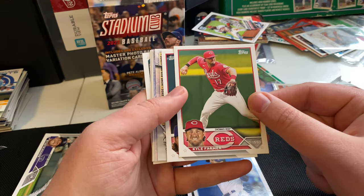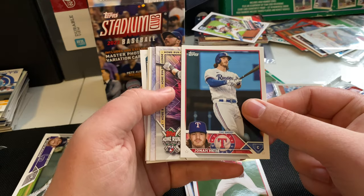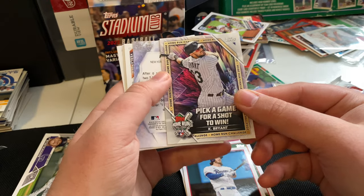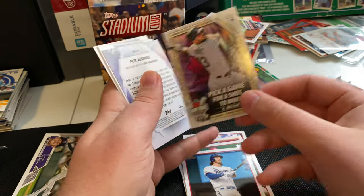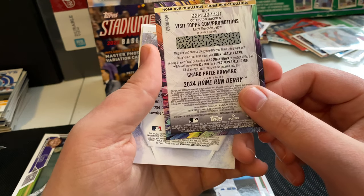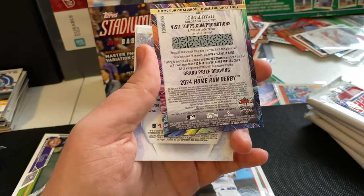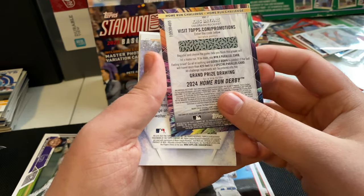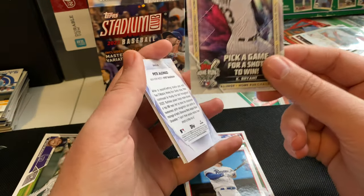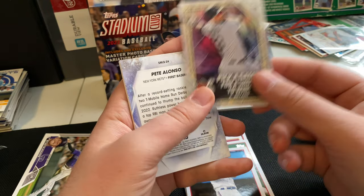Nice shot here of Kyle Farmer, Reds. Jonah Heim, another nice shot. We got a home run challenge card here — Chris Bryant. So you get to choose the game date you think this player will hit a home run, and if you choose correctly, you get a parallel card. That's kind of cool. I've only ever managed to pick up these cards well after the fact when they're no longer eligible, but I'll get a chance to do this this season.